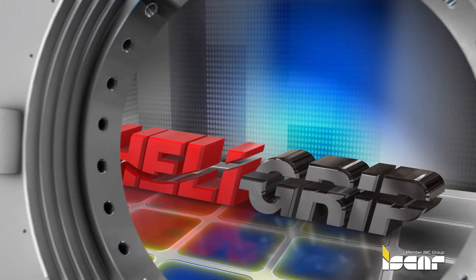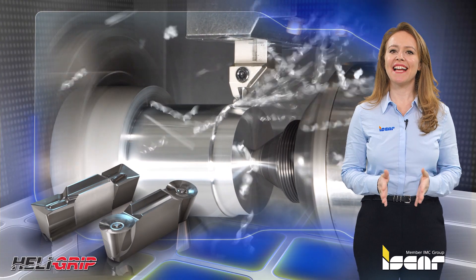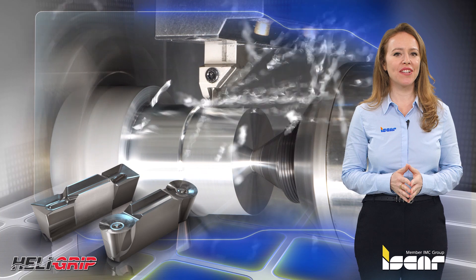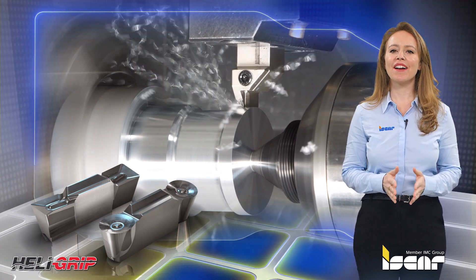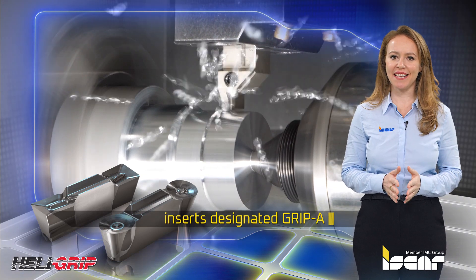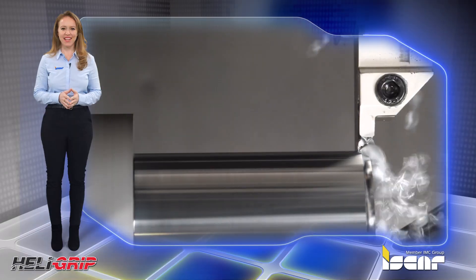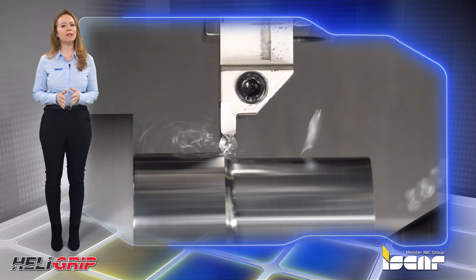After conducting extensive studies and diverse testing on grooving and turning aluminum alloys, ISCAR introduces new positive ground and polished inserts designated Grip A. The new A-Type chip former is optimized for machining aluminum alloys.